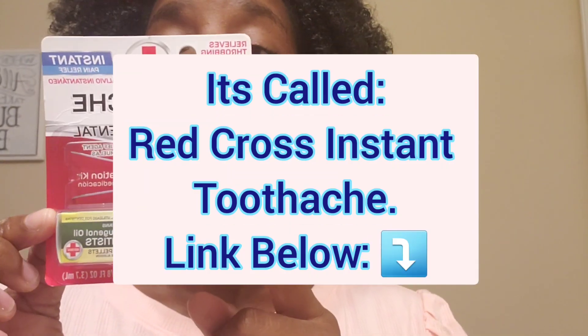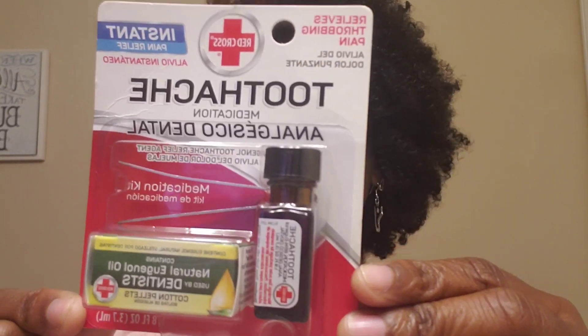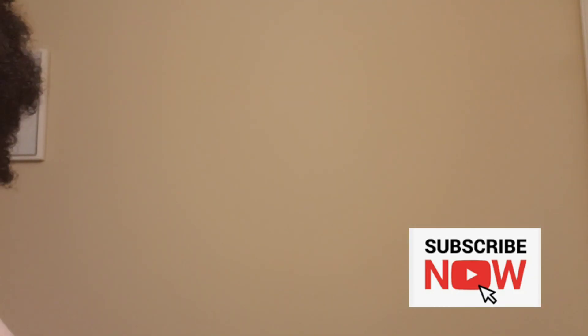Another thing that is excellent for teeth, especially in the middle of the night when you're going through a lot of pain — this right here you can get from Amazon, that's where I get it, and you can also sometimes find it at Walgreens. This tooth pain remedy is called Red Cross Toothache. It gets rid of the throbbing and everything — it's so good.